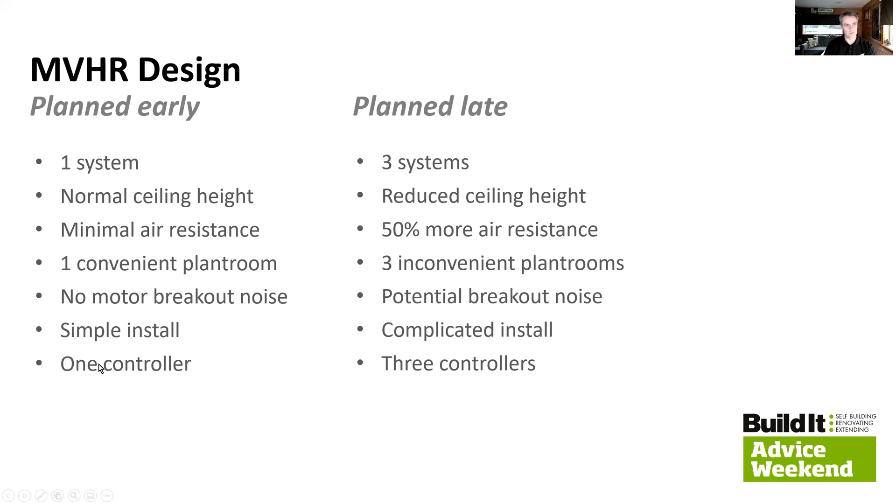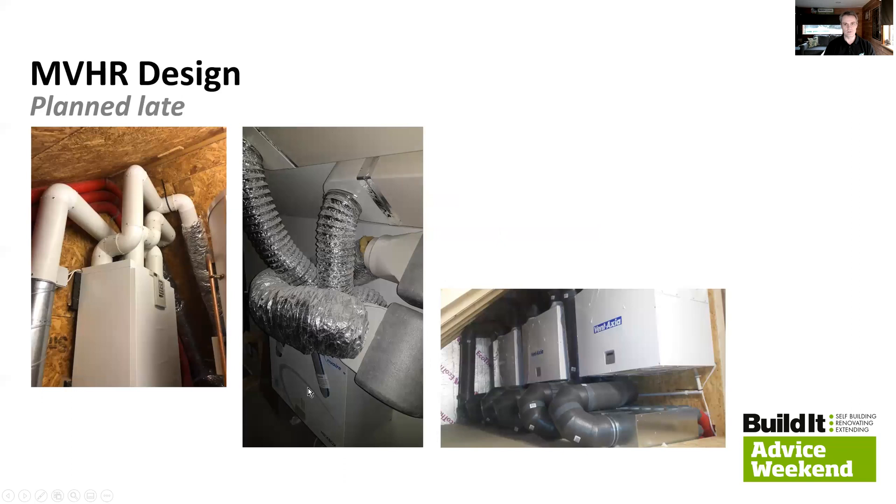Finally, the single system only needs one control system — in this case an app on the phone. Whereas with three units, that's either three different apps to control different floors of the house, or some kind of building management system. Either way, it's not ideal. Here are some systems that were installed late in the day, effectively retrofitted into tight, suboptimal areas. This one's been squashed into a roof space with not a lot of room for servicing. It's also potentially prone to getting hot during summer because it's at the top of the building close to the roof — any deficiencies in the roof insulation mean heat gets transferred into the ducting and could contribute towards overheating.